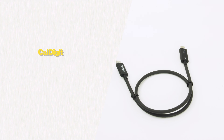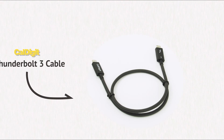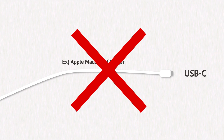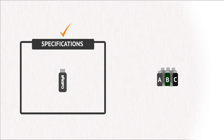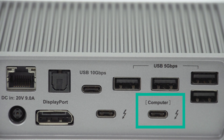Thunderbolt connection. When connecting the TS3 Plus, use the supplied Thunderbolt 3 cable that came with it. If you are a Mac user, do not use the Apple cable that came with your Mac's charger — that is a USB 2.0 cable and not a Thunderbolt 3 cable. Additionally, many other Thunderbolt 3 cables do not have the necessary specifications. Make sure that the Thunderbolt 3 cable is connected to the port labeled Computer on the TS3 Plus.